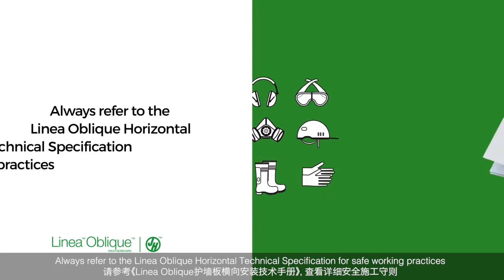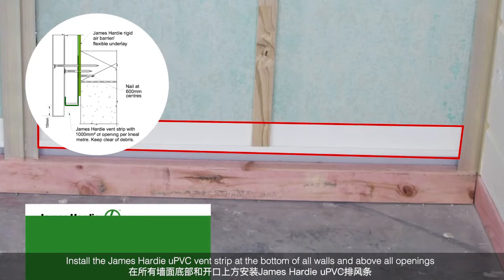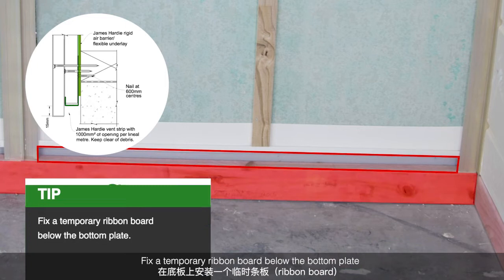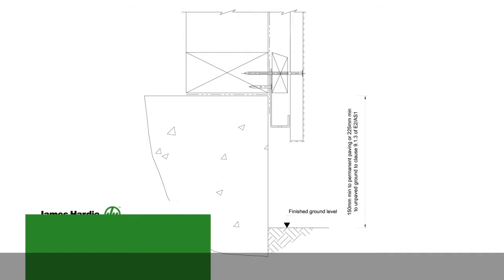Always refer to the Linear Oblique Horizontal Technical Specification for safe working practices. Install the James Hardie UPVC Vent Strip at the bottom of all walls and above all openings. Nail at 600mm centres maximum. Your bottom edge requires an overhang of 15mm past the vent strip. Fix a temporary ribbon board below the bottom plane. The first weatherboard must have a minimum of 50mm overhang below the bottom plane.